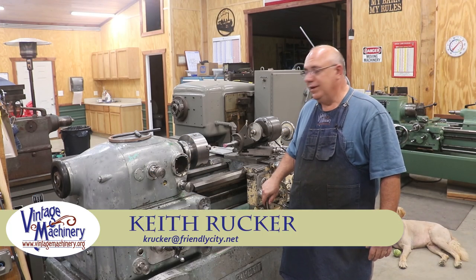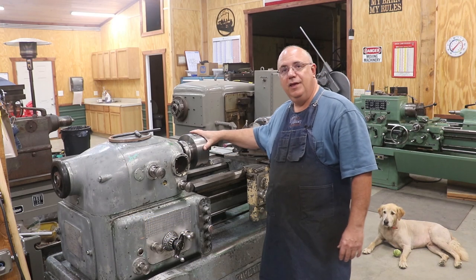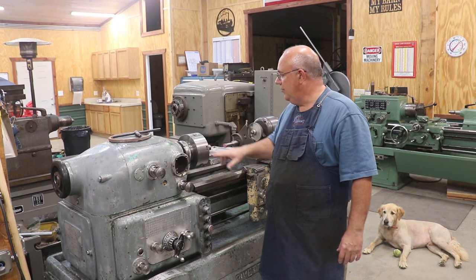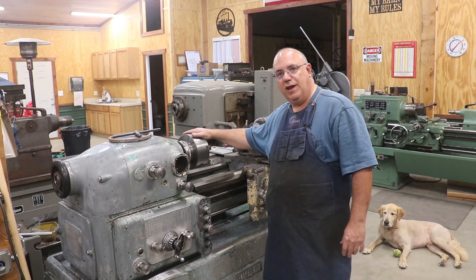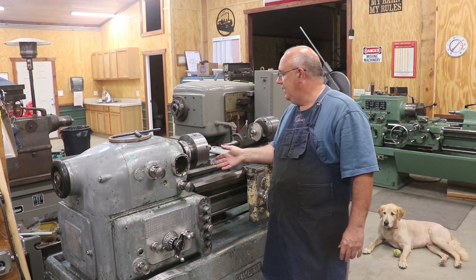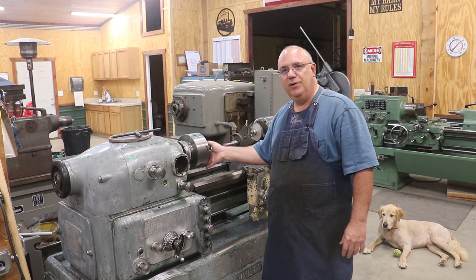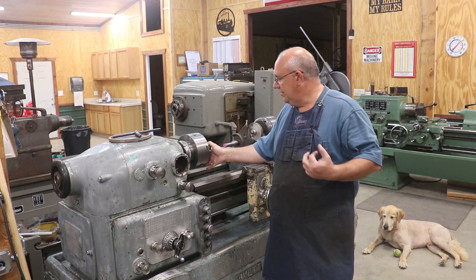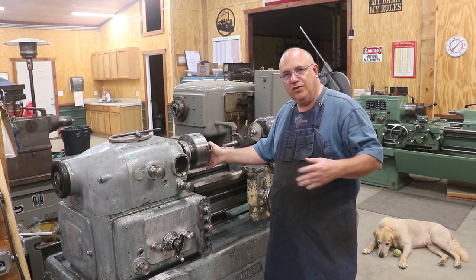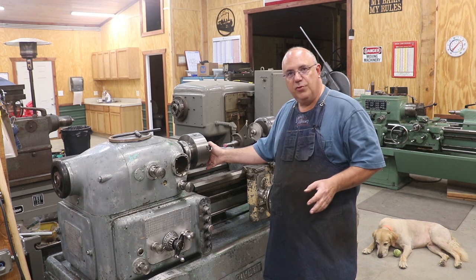Hello, Keith Rucker here at VintageMachinery.org. Last episode we were working on getting a chuck mounted over here on my rivet lathe. We had to make a new back plate for this, machine a back plate to mount it on. I got the chuck mounted up, and when we checked it for runout after it was on there, it's got a little bit of runout — it's not terrible, it's about four thousandths. It varies a little bit depending on where you're at, but I think we've got room for improvement.